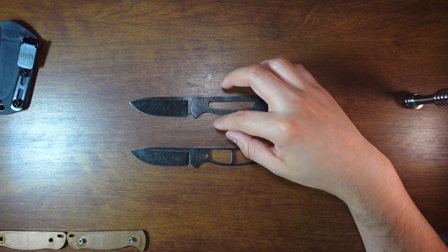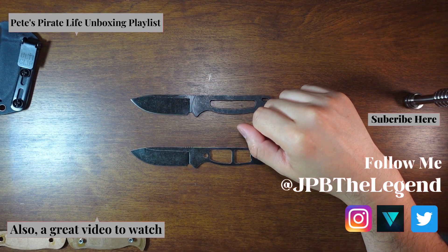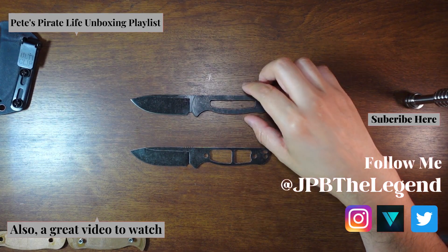The video about tying the paracord to the knife should be coming out soon — it'll feature one of these two knives. If you like Pete's Prior Lifestyle content, don't forget to check out some of the other videos on the channel.